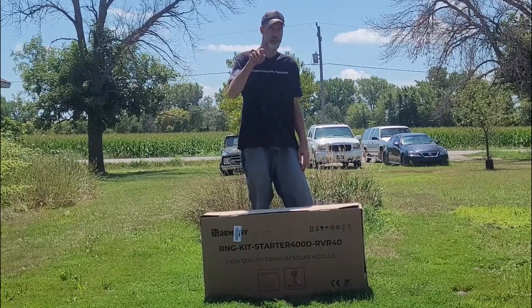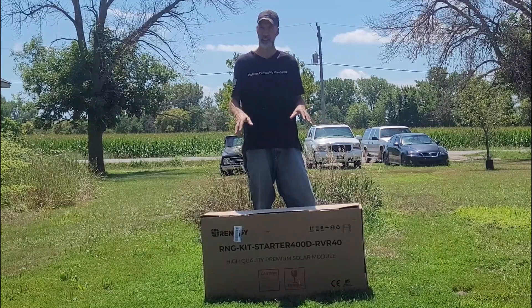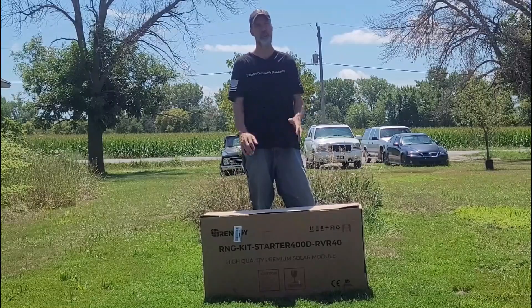For less than $500 you too can receive this full solar panel kit — panels, wires, charge controller, all of that.